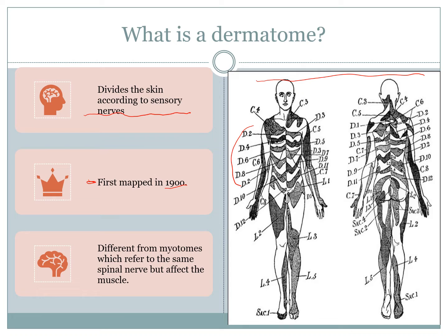Along this same spinal area, the same spinal nerves are also responsible for what are called myotomes. Myotomes are linked directly to the muscle and are involved in actual movement. Dermatomes are not the same, even though they follow the same spinal nerve point of origin.